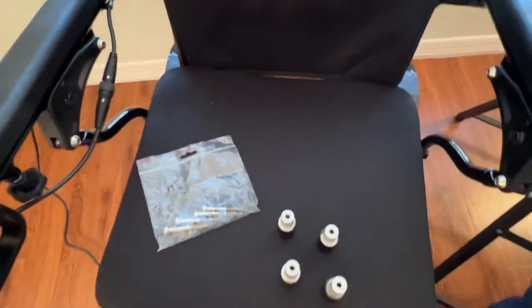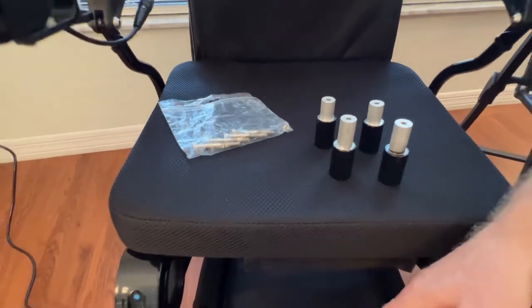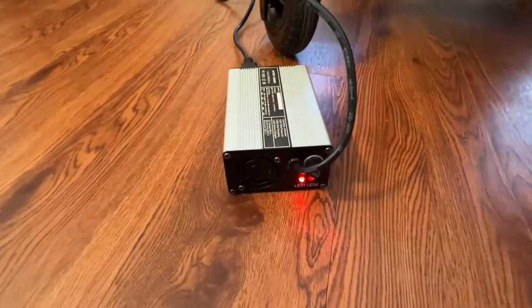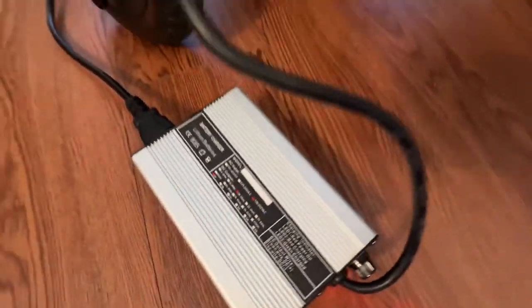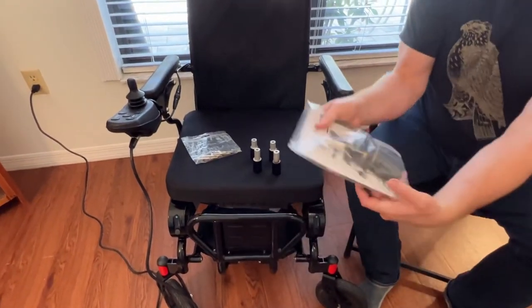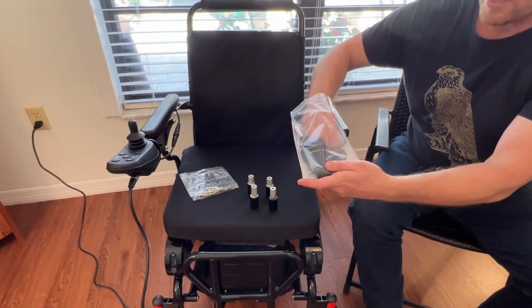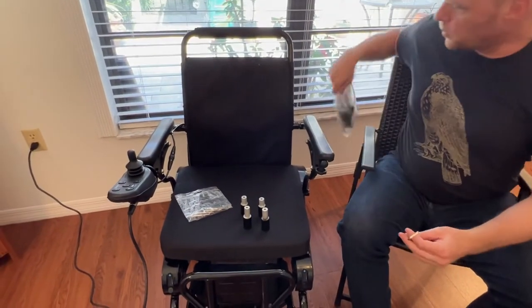Let's take a look at this spacer kit and the tools necessary to install it. You might notice I have a high-power charger plugged into the Eagle — this is different than the charger that comes with the chair. It will charge the chair full in about half the time. I went into the basket underneath the chair and there is the tool kit. We have two Allen wrenches, and I'm going to use the bigger of the two.